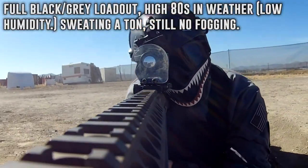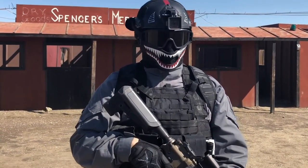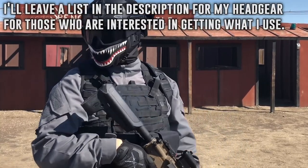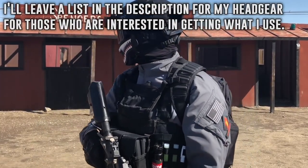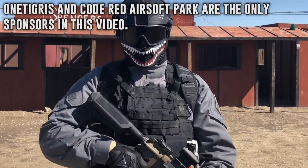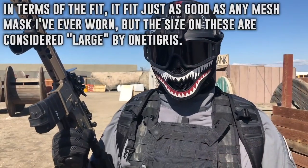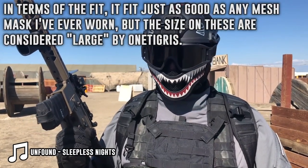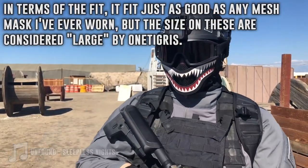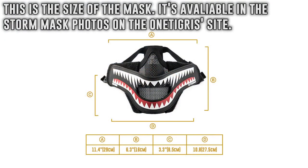Despite it sounding like I'm about to pass out every ten seconds after running for fifteen feet. Because I'll most likely get questions about the stuff I wear — such as these goggles, my helmet, etc. — I will be leaving a small list of the headgear I use down in the description. I'm not paid or sponsored to showcase anything else other than this mask, but I'll still leave a list for those who are interested. In terms of the fit, it fits just as good as any other mesh mask I've worn.